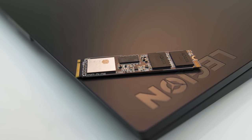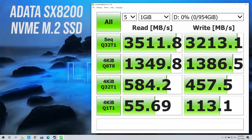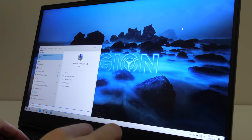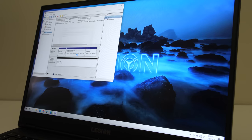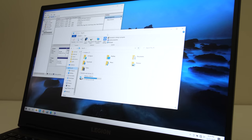I'm using the Adata XPG SX8200 Pro SSD, which was giving me 3.5 GB per second read speed and 3.2 GB per second write speed — nice results. With the M.2 SSD installed, to get it working in Windows you need to go to Computer Management, Disk Management, then initialize the disk and create a new volume. You could of course replace the default M.2 SSD with something better — you'll just either have to clone Windows or do a fresh installation.